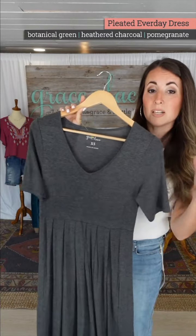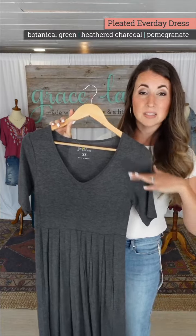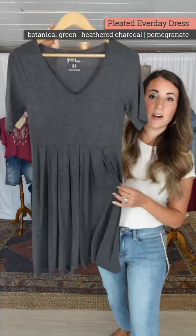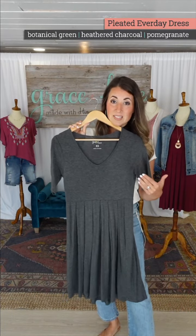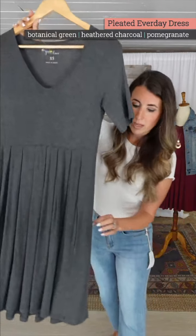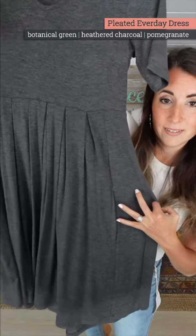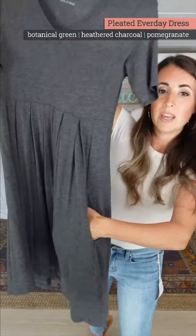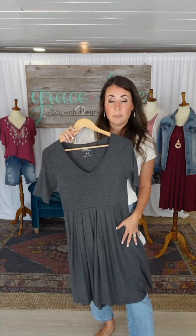This gives you a fitted look up through the bust. We relaxed the sleeve from last year — many people sized up because of the sleeve, but you will not need to size up this year. The pleated style is great for hiding and disguising the midsection and flows easily over hips. We kept the hidden pocket — it's right here — and the pockets are cast forward so they don't add bulk at your hip.